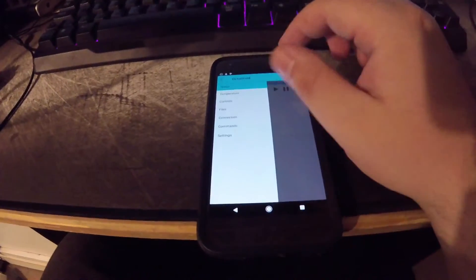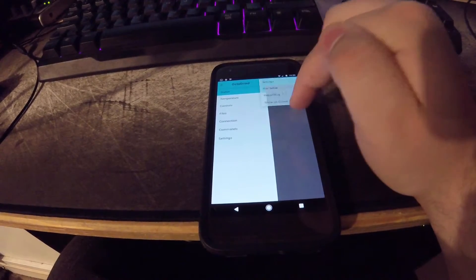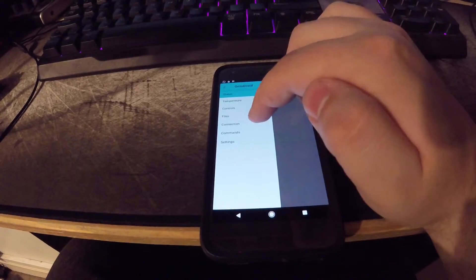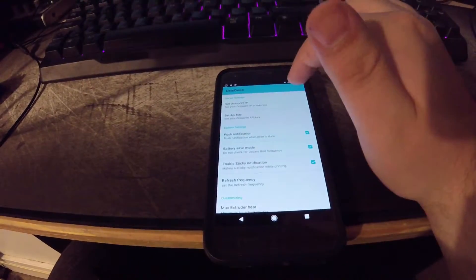If you click this menu up here, you've got some other stuff, but that doesn't really matter too much. You have status, temperature, controls, files, connections, commands, and settings. Settings will give you your IP and API keys.